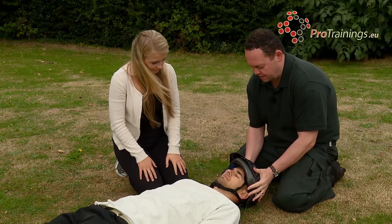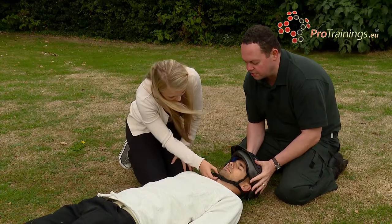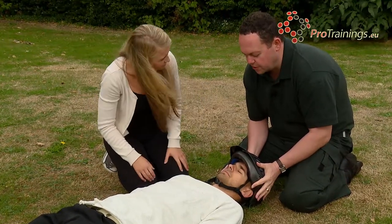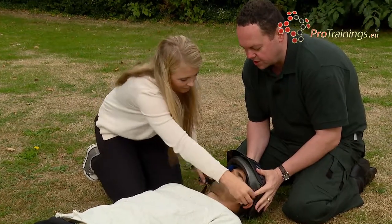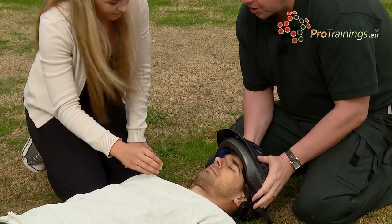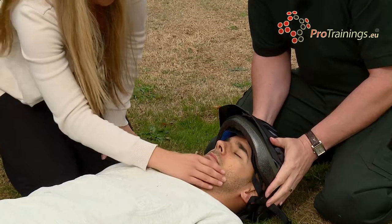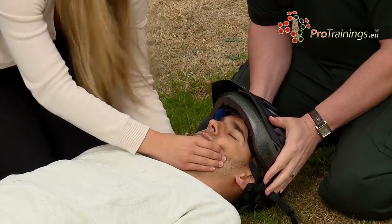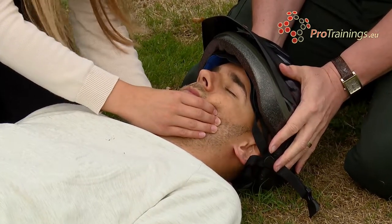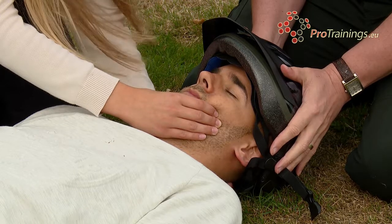I'm going to hold his head stable via the helmet at the moment. What I'm going to need you to do first is undo the clip under his chin — it should just pop. And pull the straps out to the side so they're clear of his cheeks. Then with your right hand, make a V shape and grip onto his cheeks, and with your other hand underneath his head. You'll need a nice wide grip underneath because you're going to take the weight of his head once I take the helmet off.